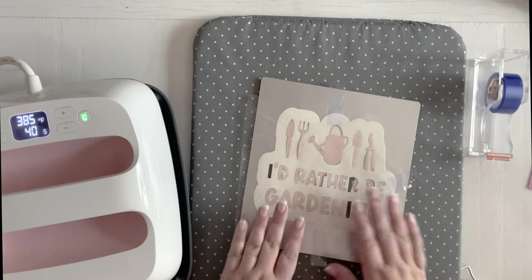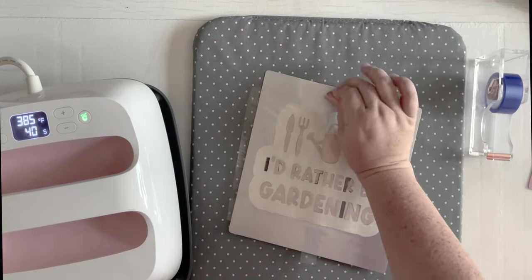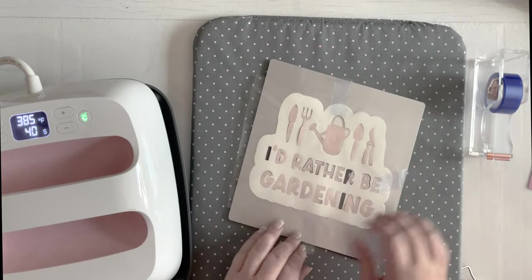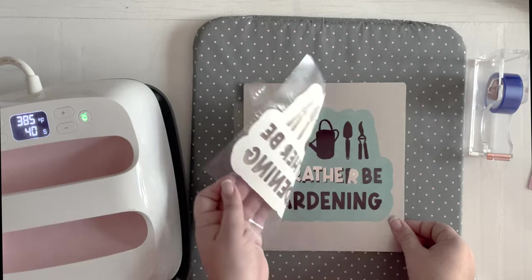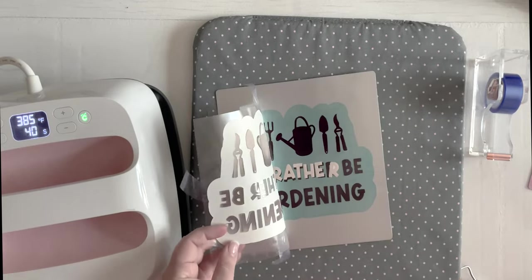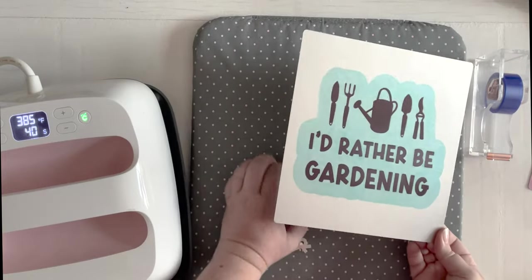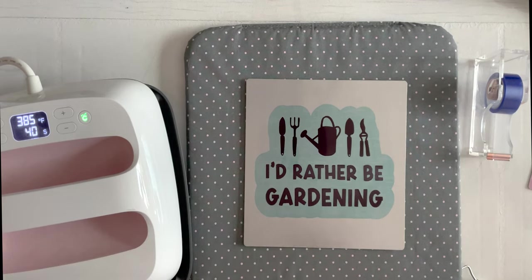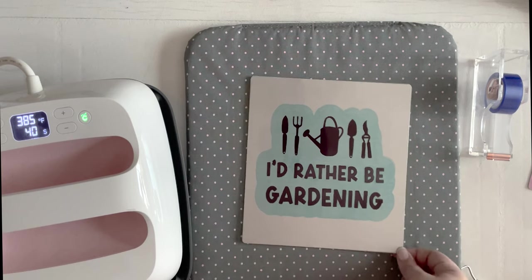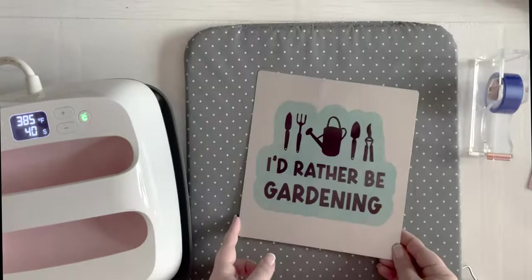It is completely cool to the touch. Once your heat is off, the infusible ink sheet will separate easily leaving the ink behind — that's what we want. And you can see that we got a perfect transfer: sharp edges, no bleeding. That is the beauty of the layering effect. We're going to go ahead and punch holes in the top of this and bring it outside to hang in the garden, and we will see how the ink holds up over the next couple of months.